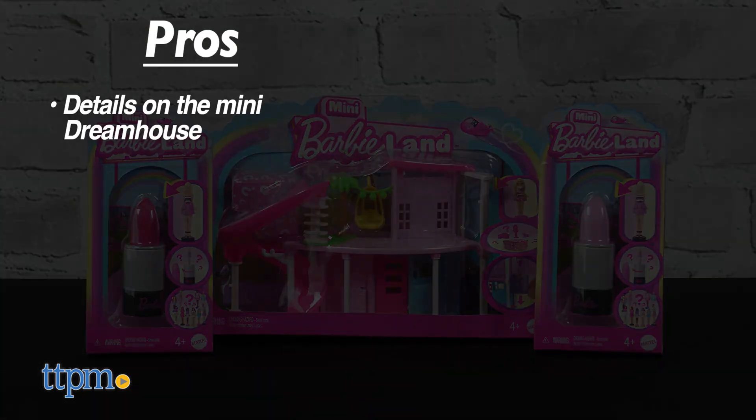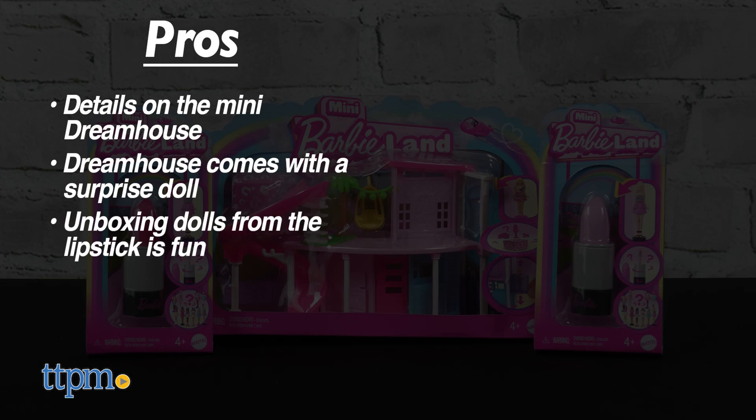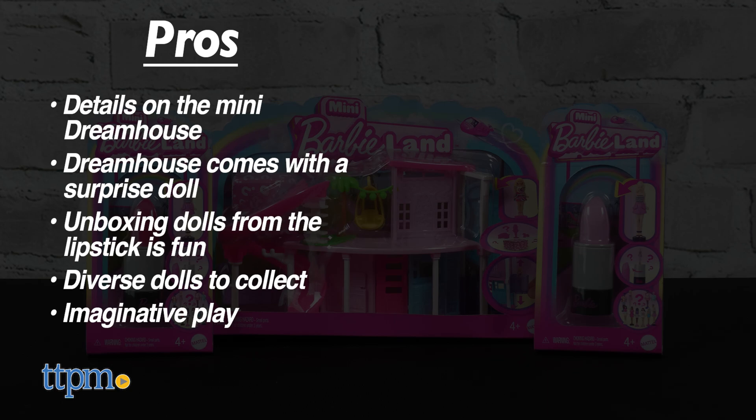The pros are the details on the mini Dream House, the Dream House comes with a surprise doll to unbox, unboxing the dolls from the lipstick is fun, there are a diverse assortment of dolls to collect, and these will inspire imaginative play. I don't have any cons, so I give these 5 stars.